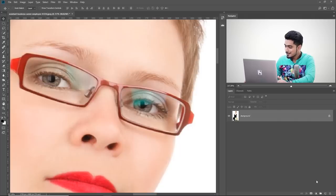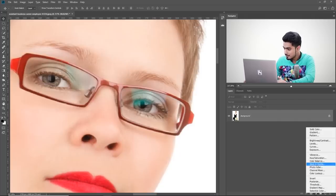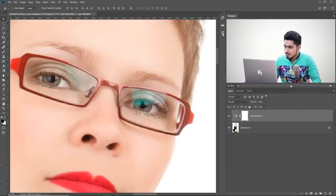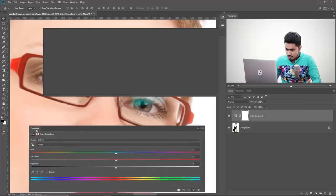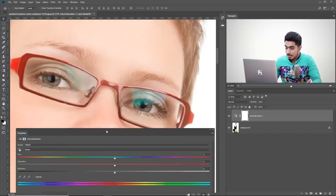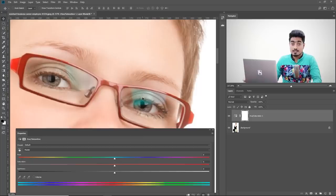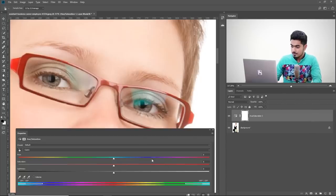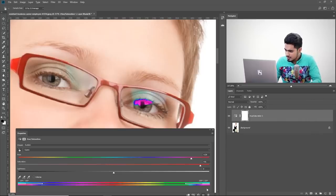To remove the color cast, click on the Adjustment Layer icon and choose Hue/Saturation. Expand the panel so it's bigger, because we're going to make extensive use of it. We want to target this cyan or greenish color. Click on the Hand tool and click once over the glare area to target that color.